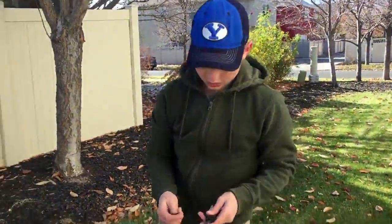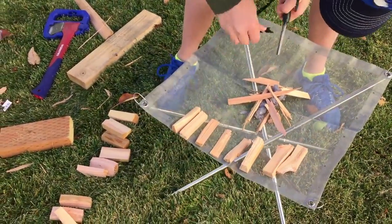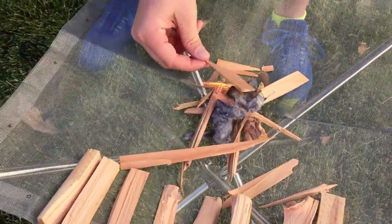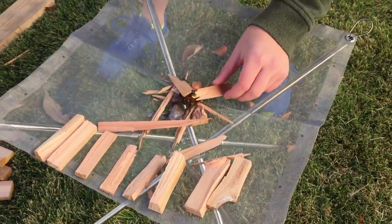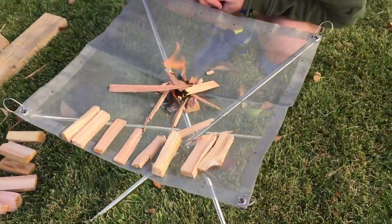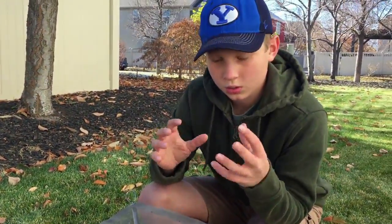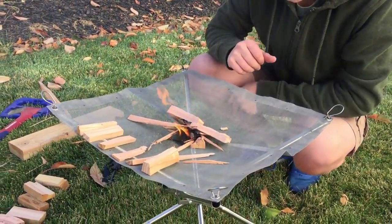So right now I'm gonna start it with flint and steel. So you get it started — make sure you don't smother it, make sure the wood gets caught. One of the things Tyler's been doing is he saves dryer lint and toilet paper tubes — it's actually a really easy fire starter. So if you're doing your laundry anyways, might as well save the dryer lint and use it in your camping.